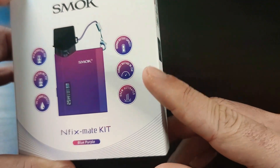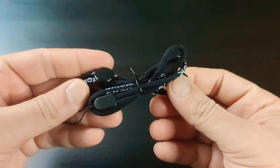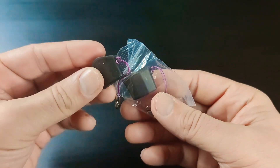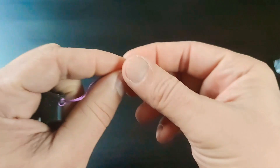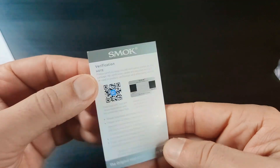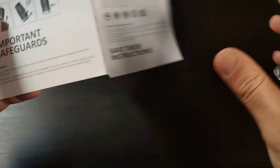Variable wattage from 1 to 25 watts and auto-draw activation. Inside the package you get the device, a type-C charging cable, and two caps for the pods — dust caps. It's really nice, especially the color matching with the rope here. There's also a warranty card and a user manual if you want to read it.